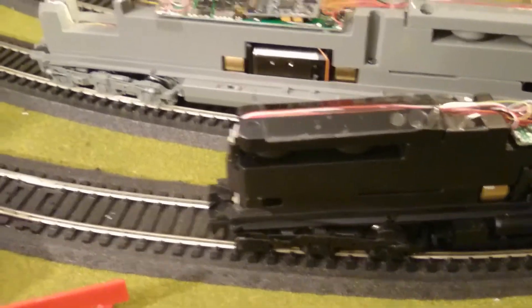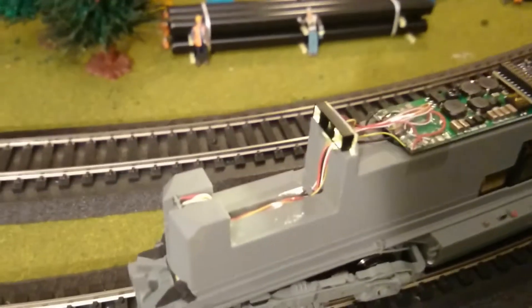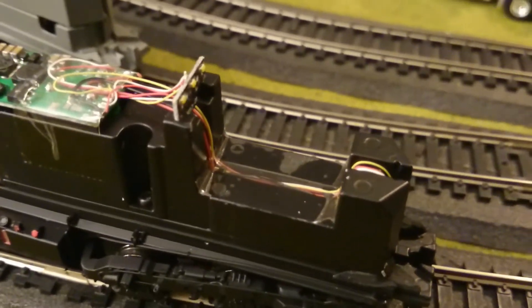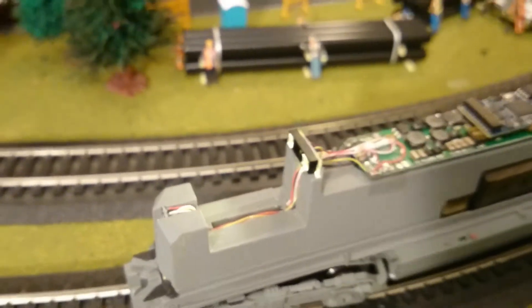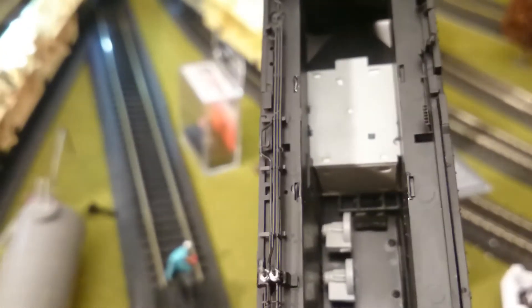We figured out the problem. This black gasket is a plastic gasket that sits over the LED board right here — it's noticeably missing on the Norfolk Southern version. The Union Pacific version has it, because it's supposed to be mounted to the board so the light shines through the top of the cab roof.